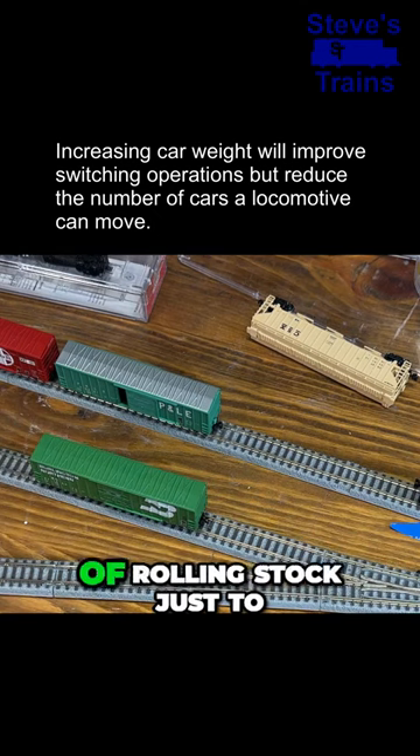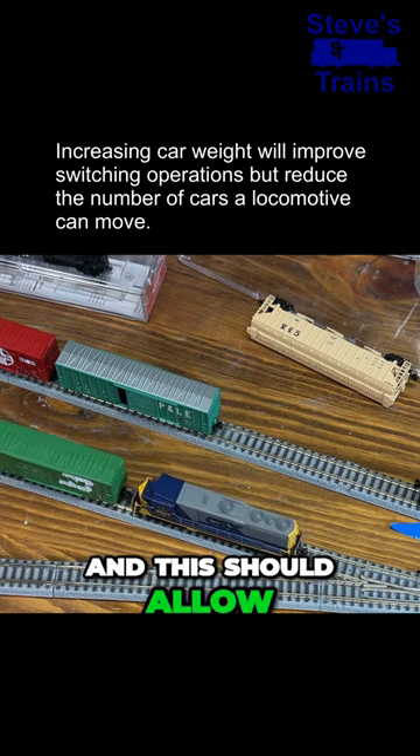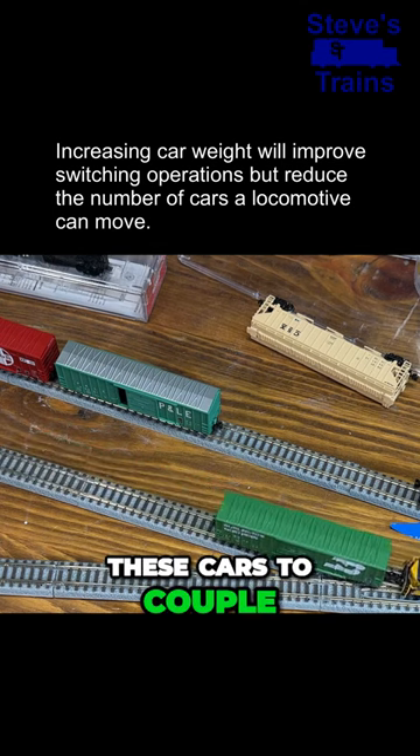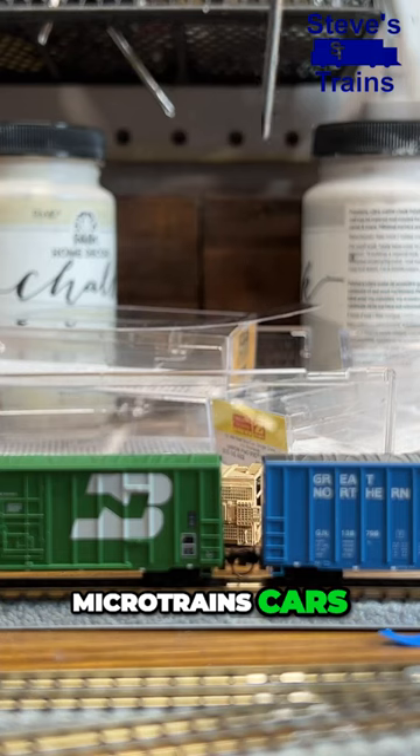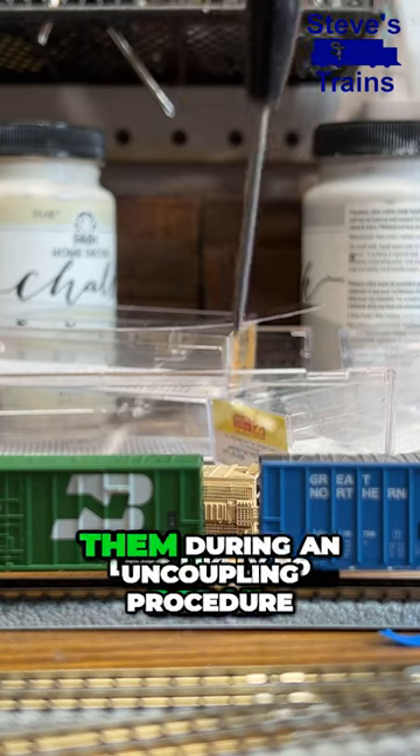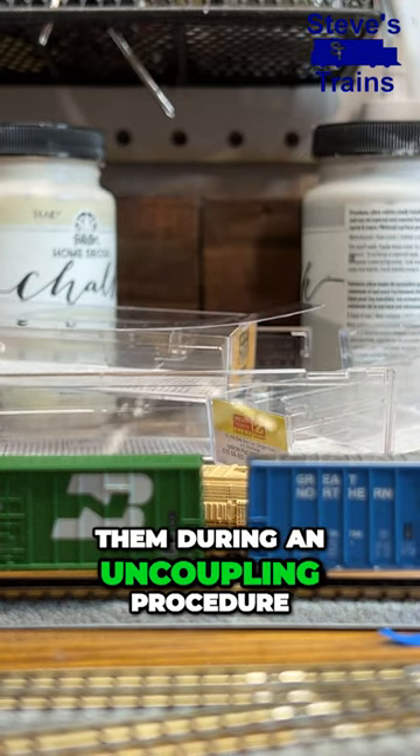Now I've doubled the weight or more, so that should allow for easier coupling overall. I plan to do that with all these pieces of rolling stock just to make operations that much easier. This should allow these cars to couple quite a bit easier, especially when you're going from American Z-Line to Microtrains cars, and you'll be less likely to derail them during an uncoupling procedure.